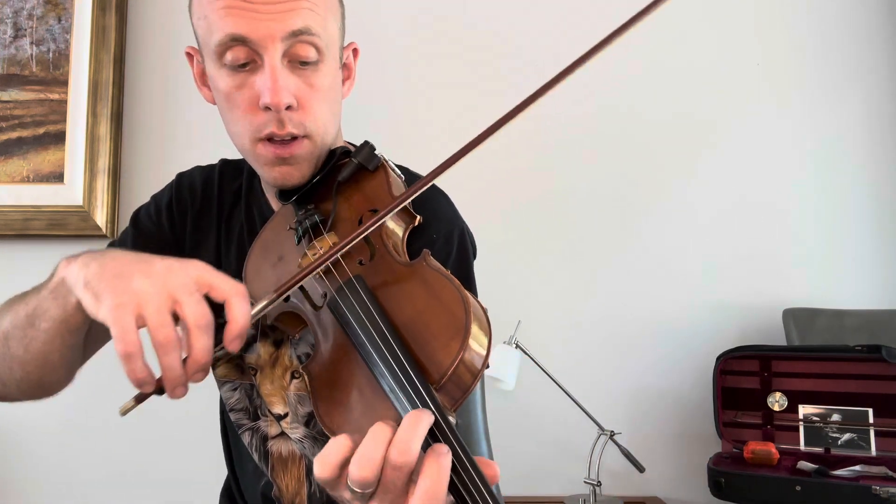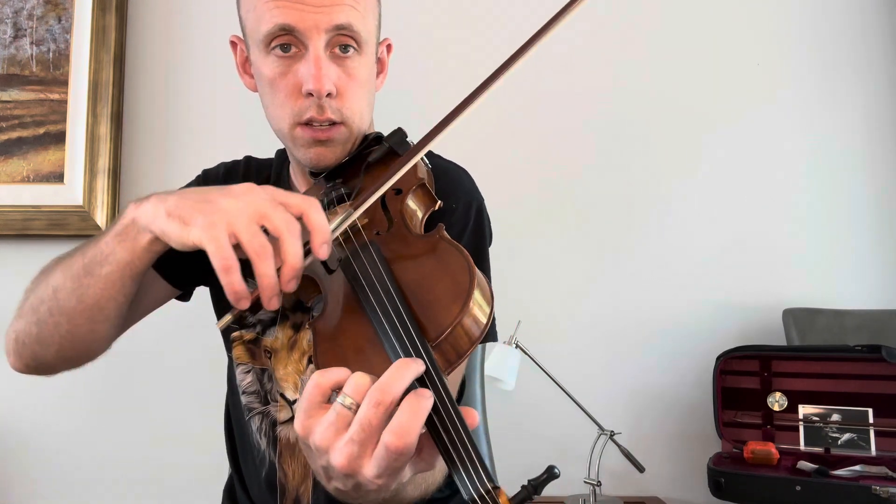Now we're going to slide up — we're only sliding up a whole step. See that? Is my thumb moving with me? It is. So two, they move together, and then three.